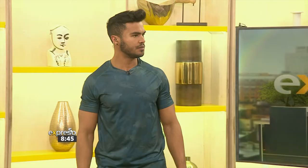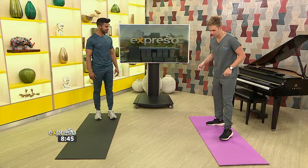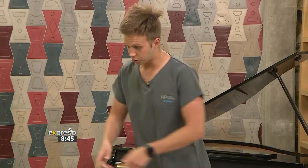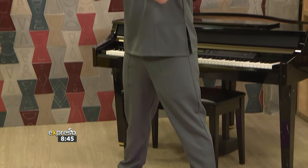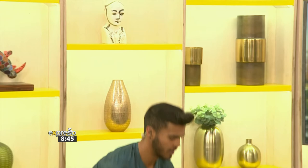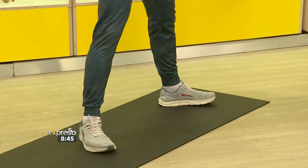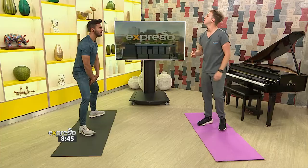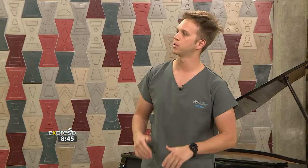The third exercise: a sumo squat. Your bread and butter is lunges and squats. Now we're alternating the planes of movement. Feet out a little bit, pointed outwards, elbows between your hips, and go nice and deep — as low as you can. You also feel a little stimulation in the groin — exactly, the hip adductors, the middle compartment of your thigh, all that good stuff.